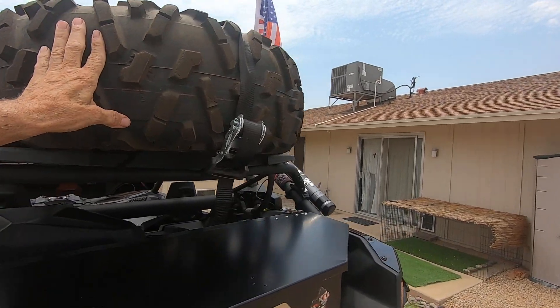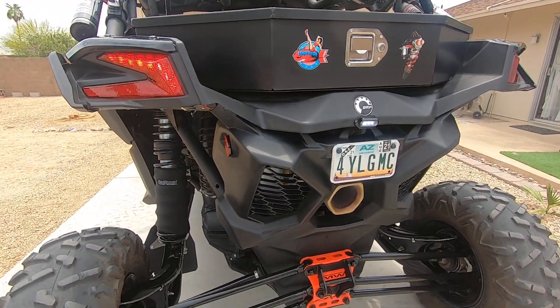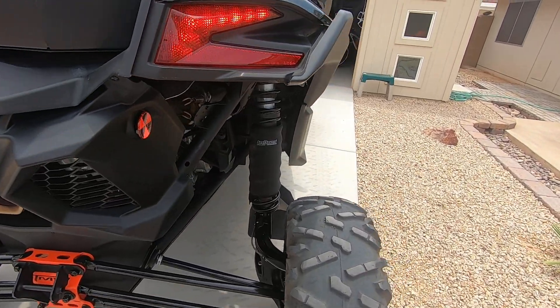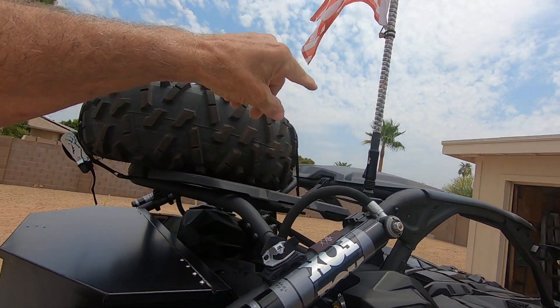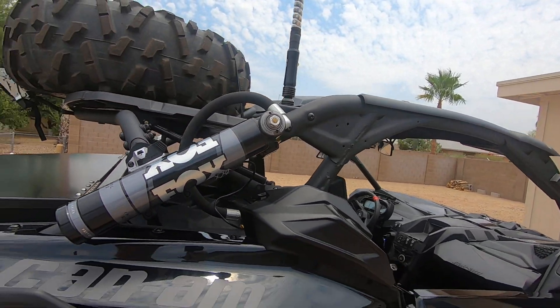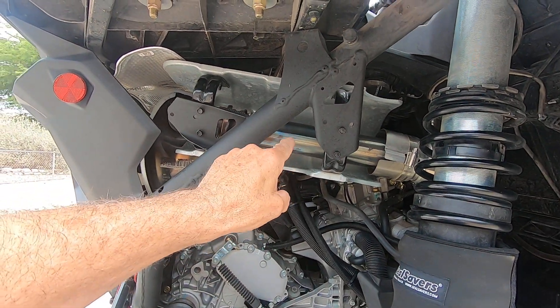We have the Can-Am spare tire carrier — it does lift up but you really don't need to do it. It has a Can-Am wheel and spare tire. And there's a TMW rear gusset kit.